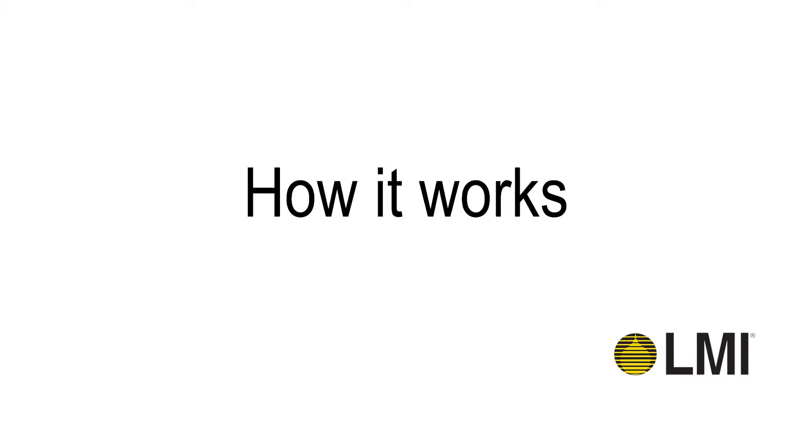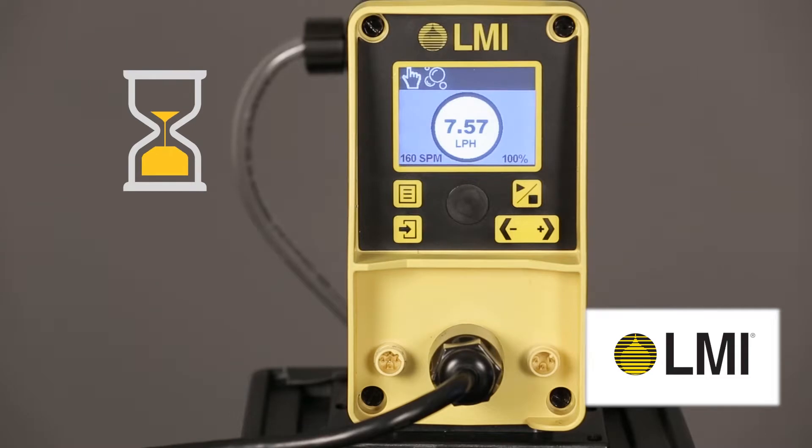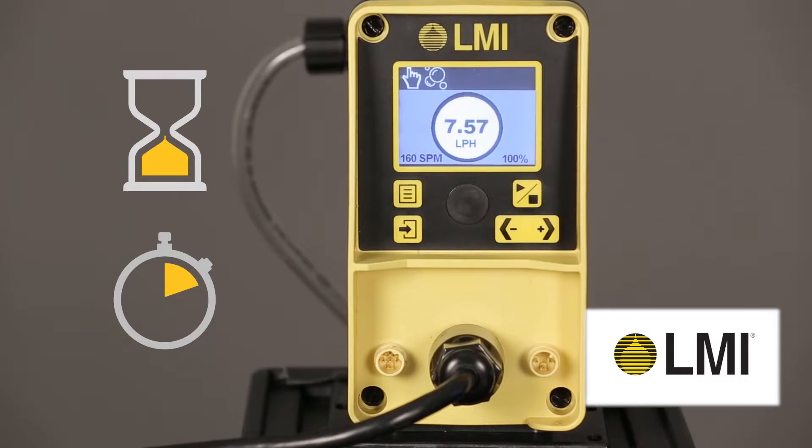How it works: The StayPrime degassing technology works by monitoring elapsed time between pump strokes. Once this preset idle time has elapsed, a priming cycle is triggered to run at 100% capacity for the duration configured. The timer will reset and this process will repeat until the pump is started manually or via external control.